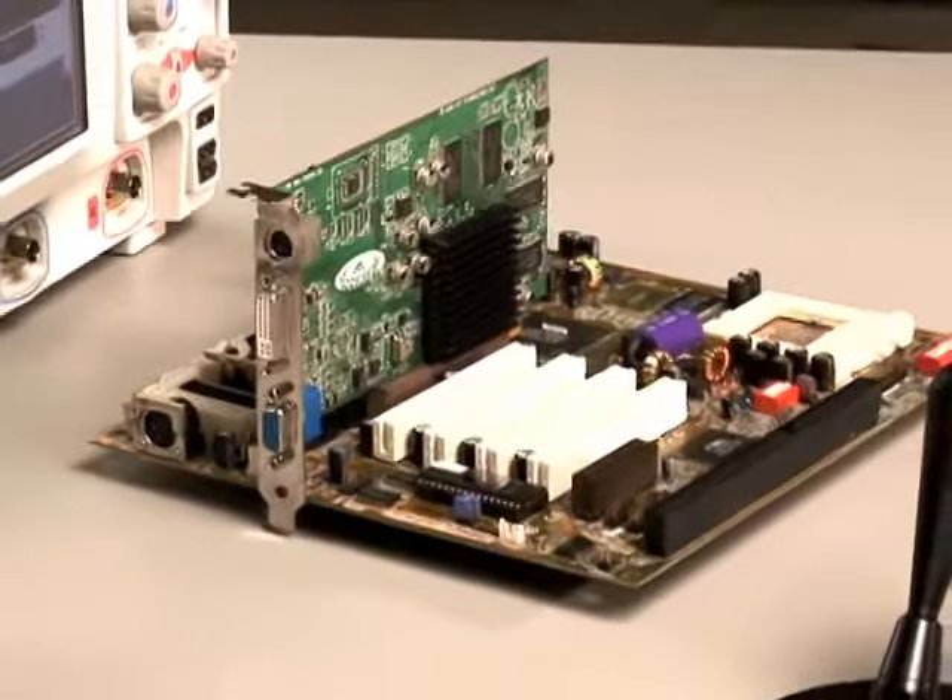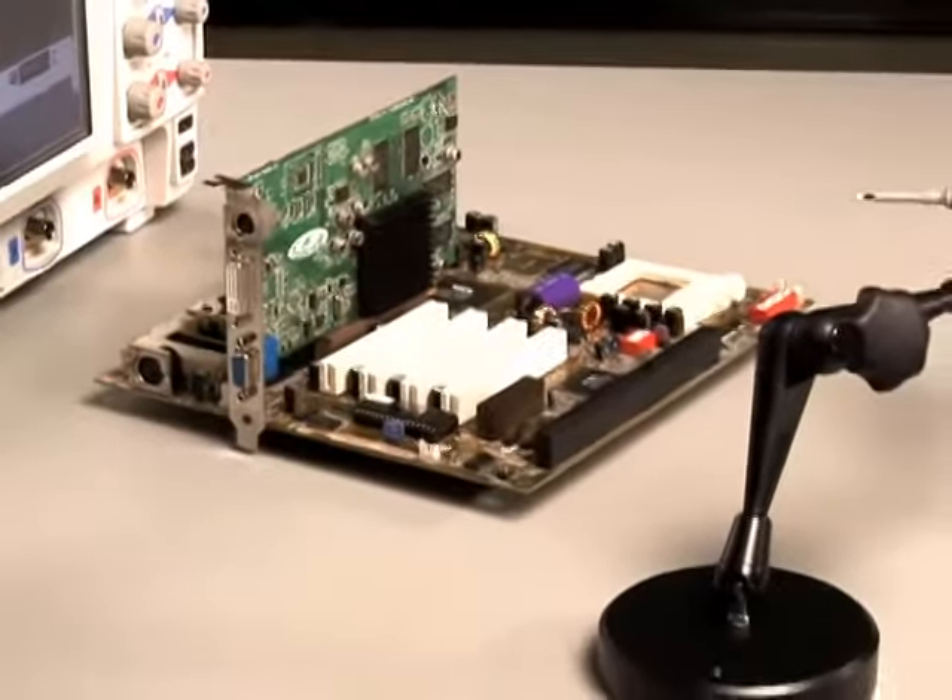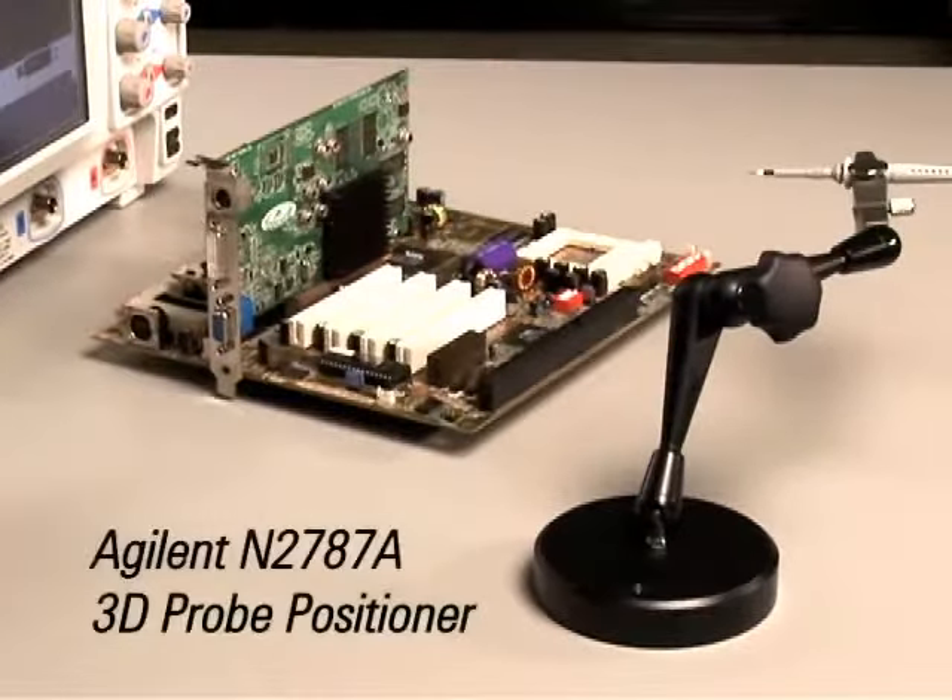Probing a vertical circuit board always presents a challenge, but now much of this difficulty is eliminated with Agilent's N2787A 3D probe positioner.